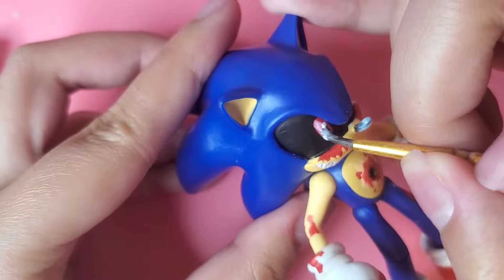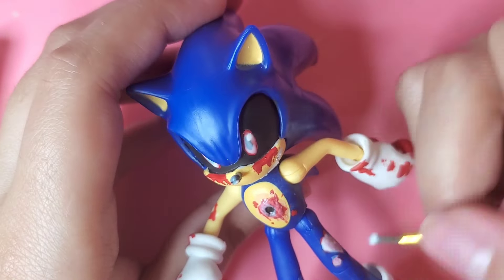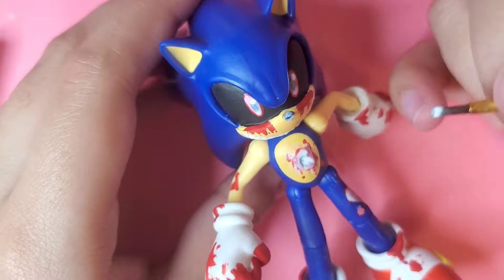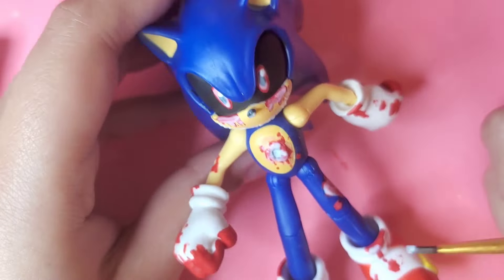Using Mod Podge, I just use it on the parts that I want to give a glossy effect, like his eyes and the blood. I want the blood to give off a wet look, so it looks kind of fresh.